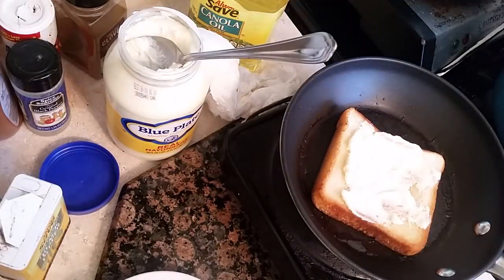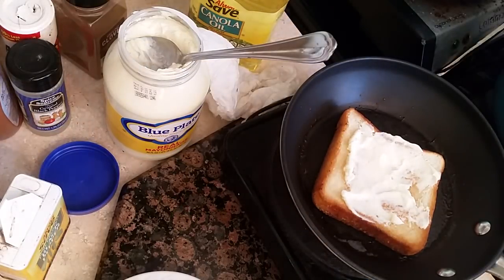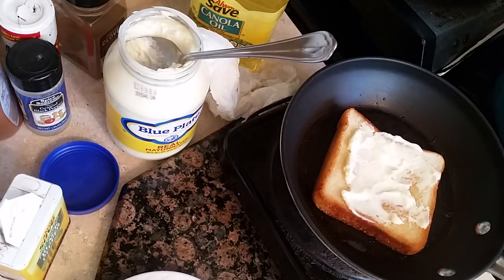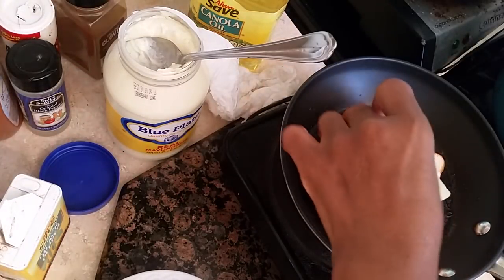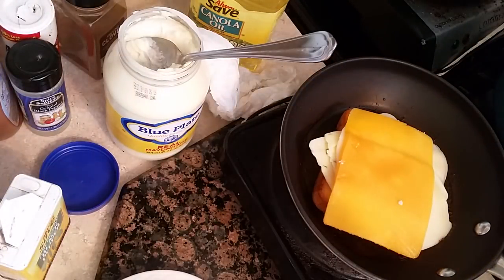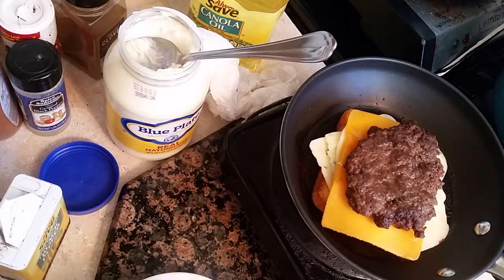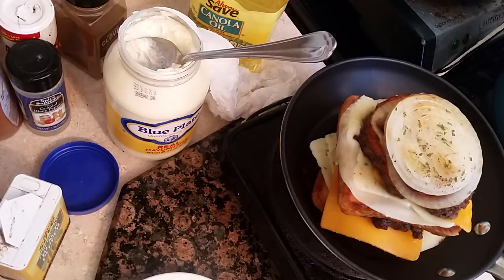Then we're going to add some cheese — we're going to pre-melt this. Just like that. And then we're going to add the patty again, just like that. And then we're going to add one on top — that's the middle one. We'll be right back to let you see what that looks like.